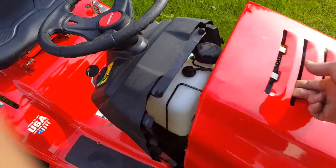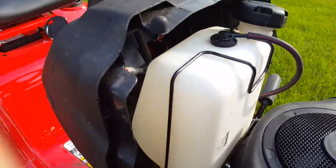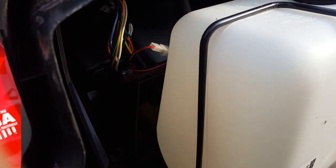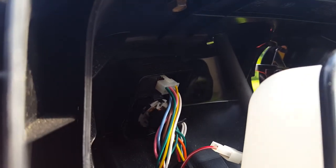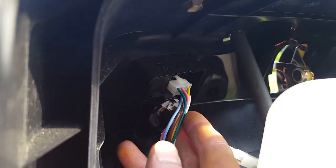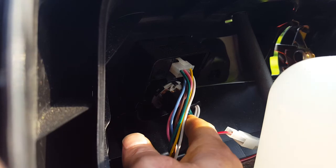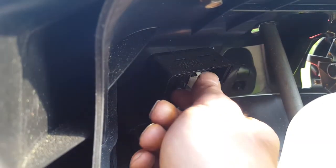So if you open the hood up, right behind this fuel tank, if you look up top here — there is a wiring cluster. This lower one's the ignition. This upper one is the one you want to disconnect.